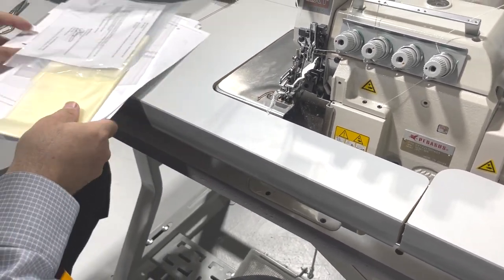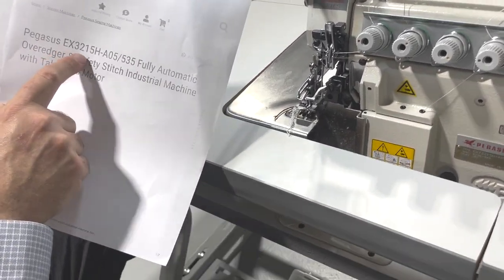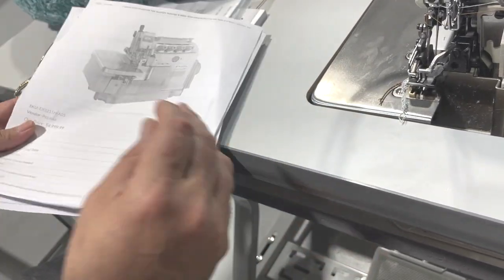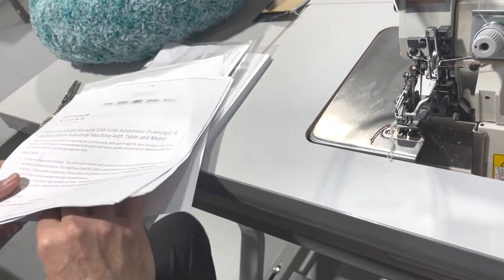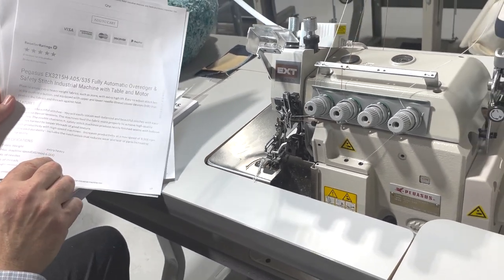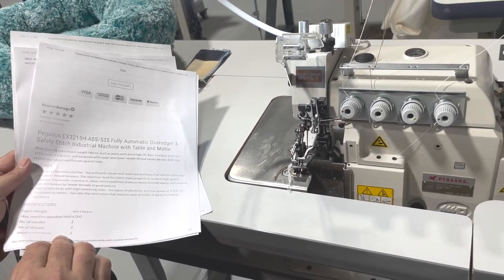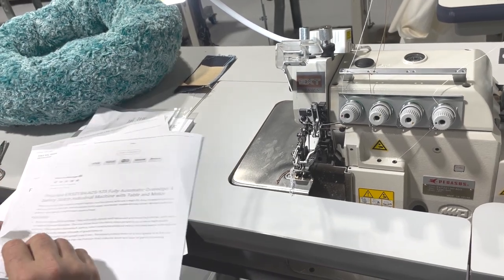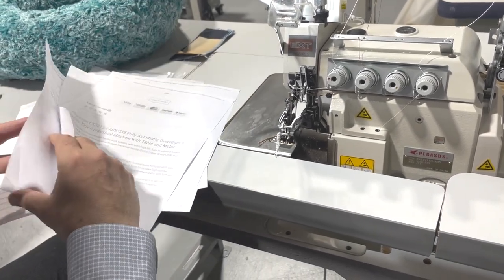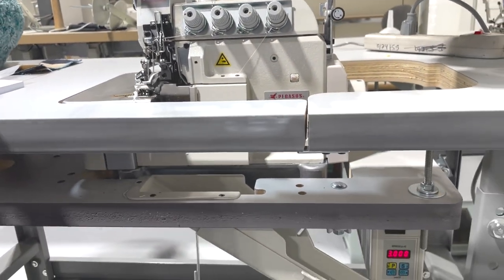This machine is for Debbie. The EX3215H — it's a heavy 5-thread, 535, fully automatic. When I say fully automatic, it means when you have the cutting and sewing of extra-heavy fabric. Maximum machine speed: 6,000. Number of needles: two. Thread: four. Five-millimeter spacing. That's all you really need to know right now.